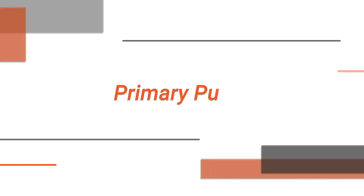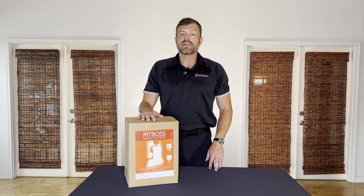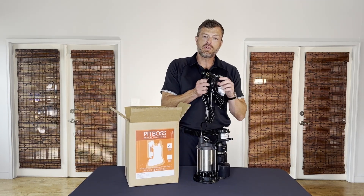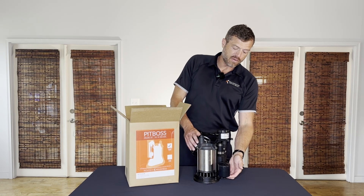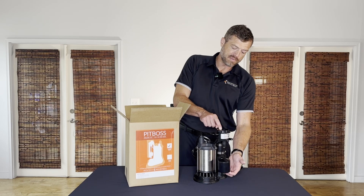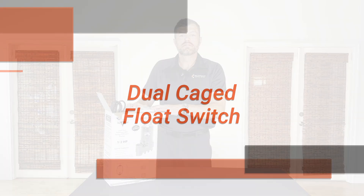Welcome back to Rich Tech Industries. My name is Jim, and today we are going to be talking about switch options. Option A is a vertical mechanical float switch — this is the piggyback variety. There are two cords: one cord for the switch and one cord for the pump. The vertical float switch slides up the rod, activating the mechanical switch inside of the pump.